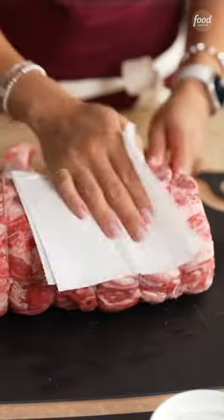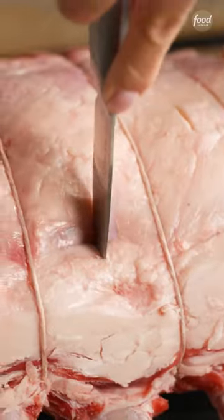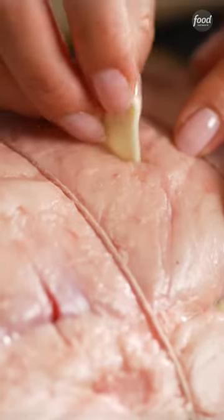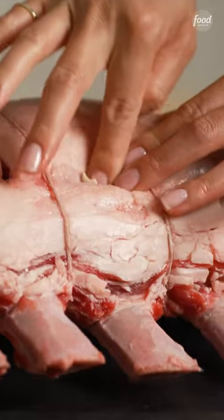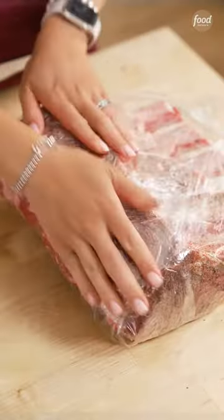Patting the meat dry and seasoning ahead of time gives nice browning to a roast. I love making little slits and putting garlic slices inside for extra flavor. Then I'm going to cover it in plastic wrap and put it in the fridge for four hours to overnight.